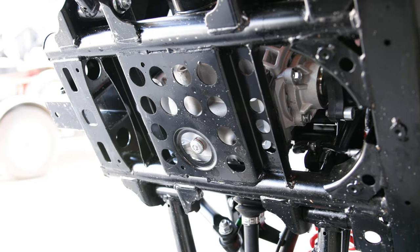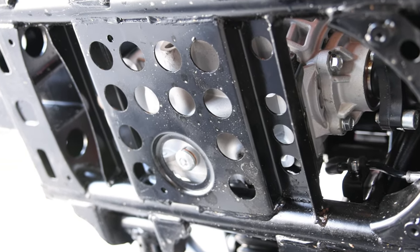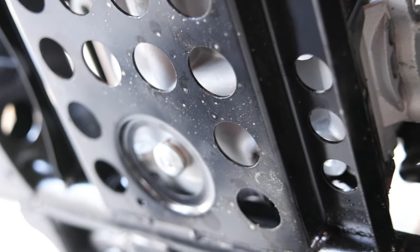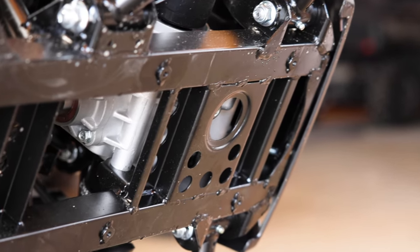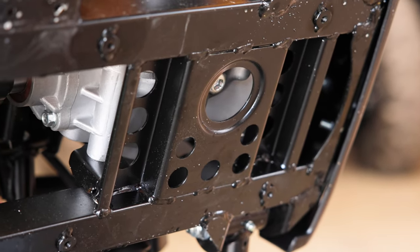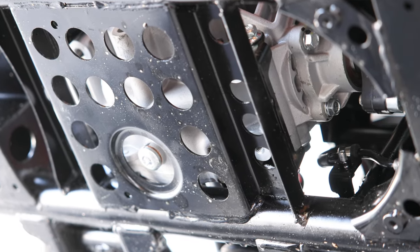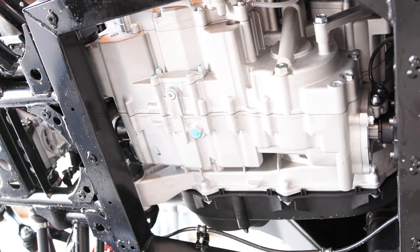The rear differential, which is protected very well just by the frame here. The front is like that as well — you can see how the front and rear diff is protected with that metal part of the chassis. It's not like that on some of the other models. But the engine is completely exposed.